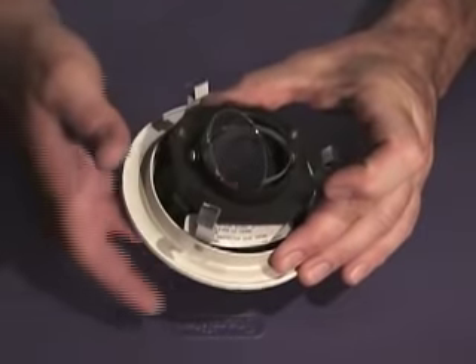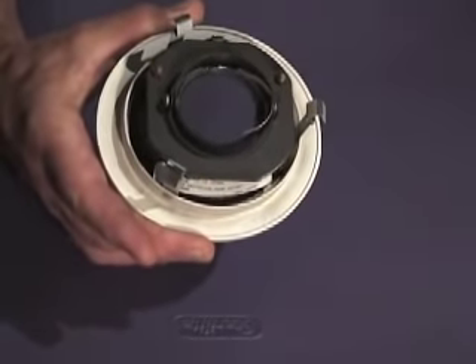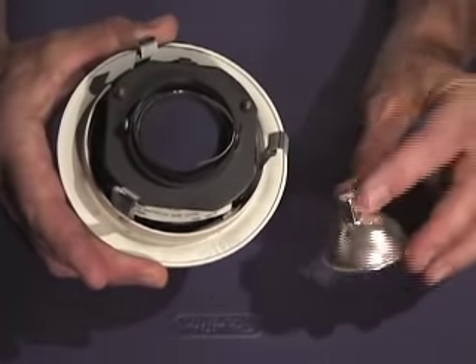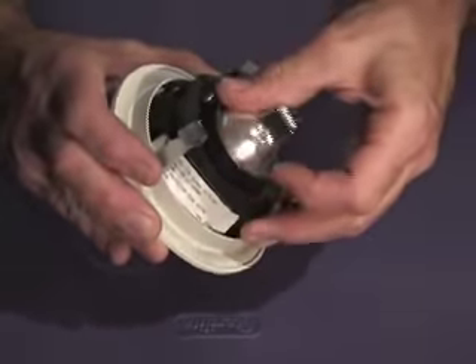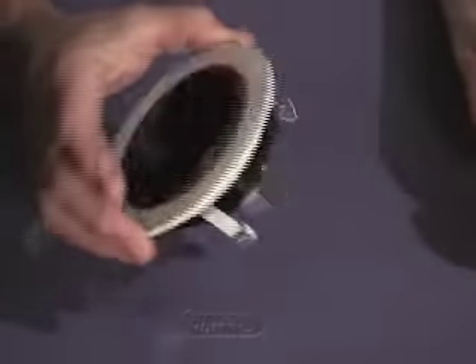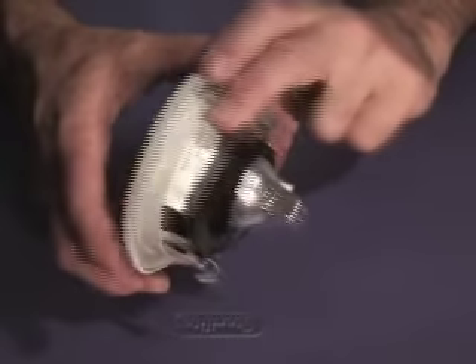I reinsert the glass back into the recessed trim. I've got a brand new bulb. I slide that back into the housing, and boom — we are ready to reinstall this back into the ceiling.